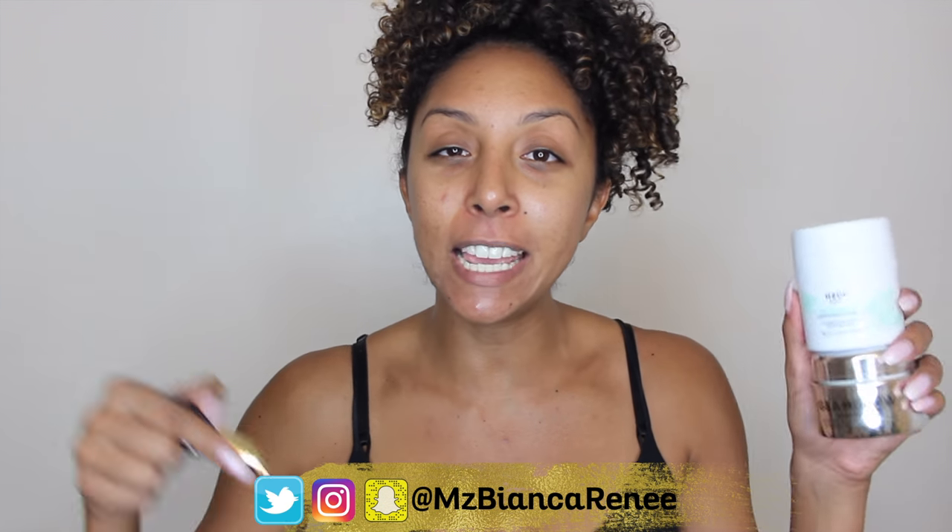After I let my toner set in for a while, I then go to one of three different products depending on the day, my mood, and what I grab. I do like the Glam Glow Dream Duo — this is their overnight transforming treatment. Or if I want something a little bit more simple, I will use my H2O Water Bright Illuminating Night Cream. I think it's really good to use a thicker type of night cream when you go to bed so it can really soak into your skin. Or I grab my Tarte Maracuja Oil. Follow me on Twitter, Instagram, and Snapchat at MsBiancaRenee for some more exclusive information.